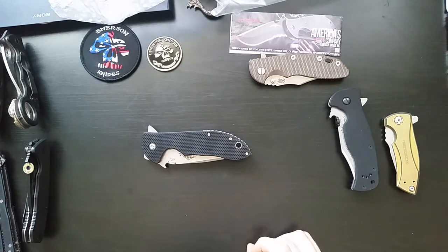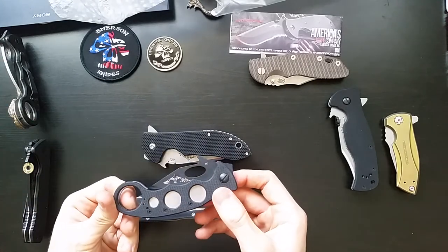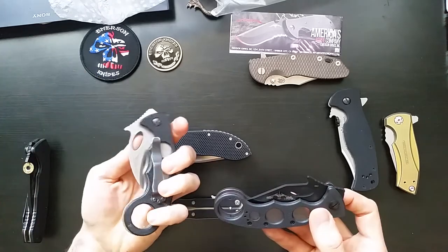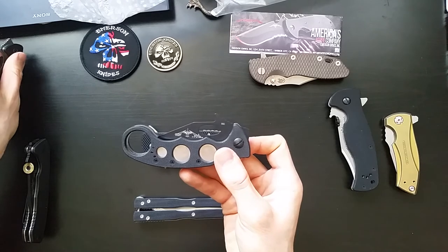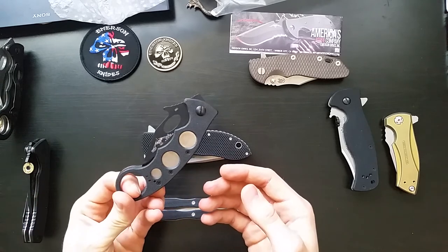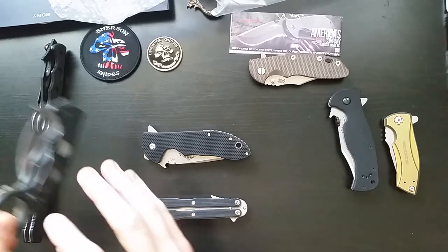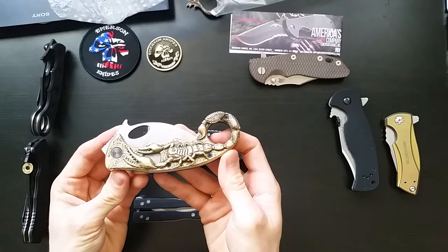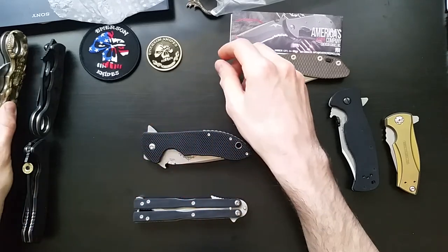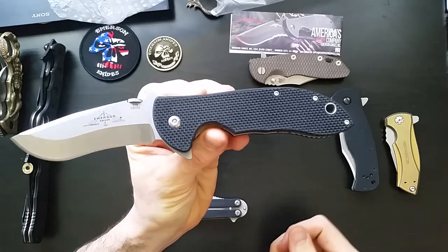Anyways, just thought you guys might enjoy seeing that, and more things from me to come. I'm going to share with you some of these other interesting knives that I've got — two other blade variants, well three if you include the standard Karambit. I've got the Bullnose and the CQC7, so I'll make a little video on those Karambit models. Fun stuff to come. Oh, and I also do a little customization — this guy's wearing my custom scales that I made. Thanks for tuning in and checking out the Commander. That is such a sick knife.